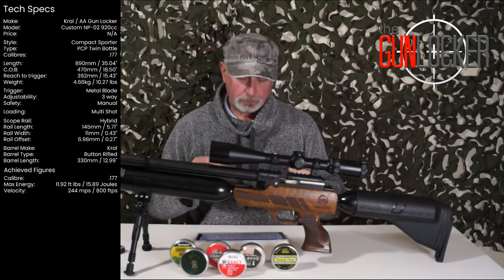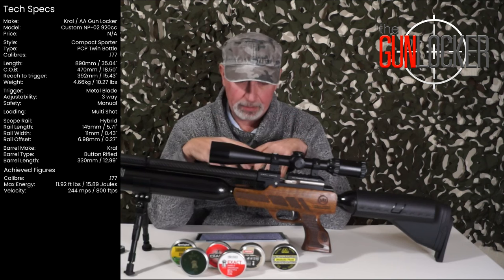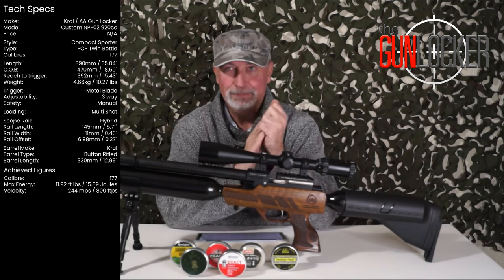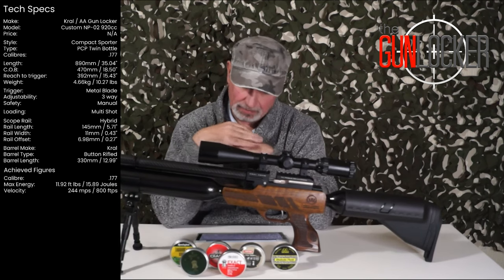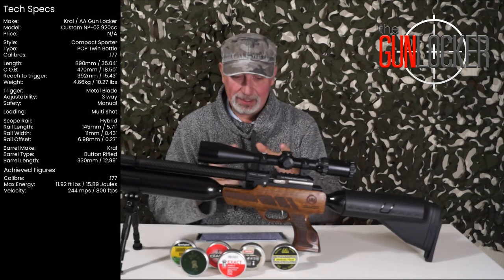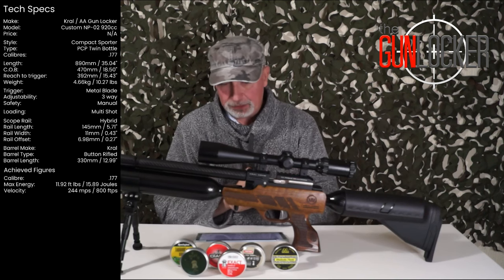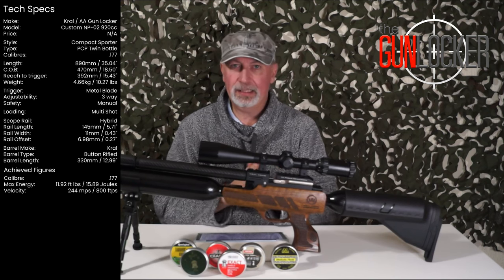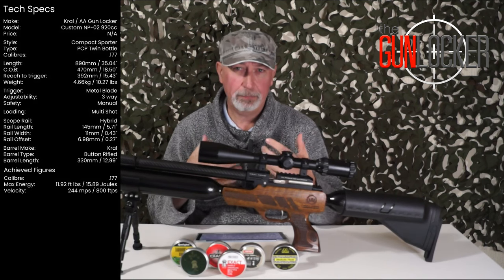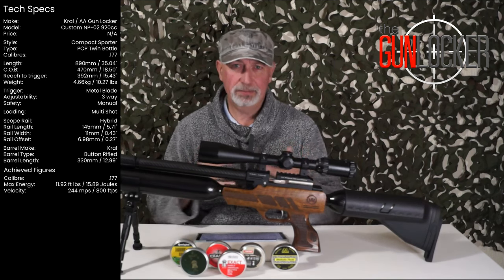The trigger is three-way adjustable — first stage, second stage, and pull. Because it's set up for my daughter, for me I would alter it slightly and make it just a touch lighter, but she likes it and it's her gun so I'm not allowed to do anything to it. The trigger guard is part of the actual stock — nicely shaped. Crowl's stock finish could be better; if you get one of their rifles it's just an oiled finish and it can look dry, so it can do with a bit of walnut oil and tender loving care.